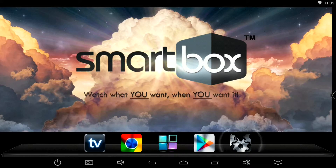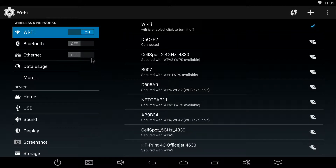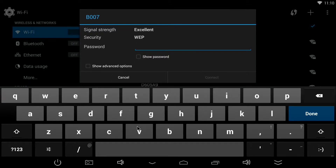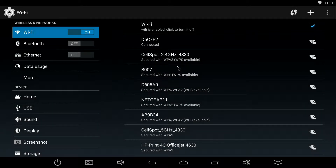That's the first thing you need to do when setting up the smart box for the first time. Look on the left and there's Wi-Fi — you can turn that on — Bluetooth, or direct Ethernet cable. We're just going to go with Wi-Fi. We're going to click on it and then type in our password. I'll click on my network and just type in my password for my Wi-Fi connection, hit connect, and I'm done.